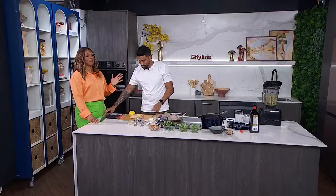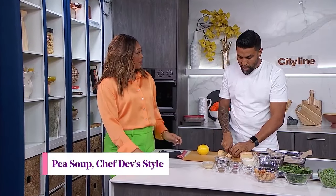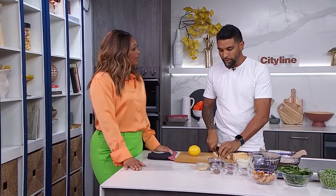We've been talking peas. We're back in the kitchen and Dev is back because we've been elevating the humble pea, that humble bag of frozen peas. We're making a luscious, sexy soup. So in the soup, we have our humble peas here, but we're also going to be adding spinach and coconut milk.